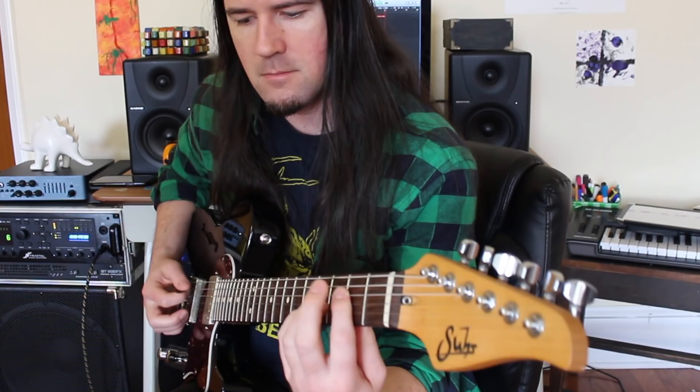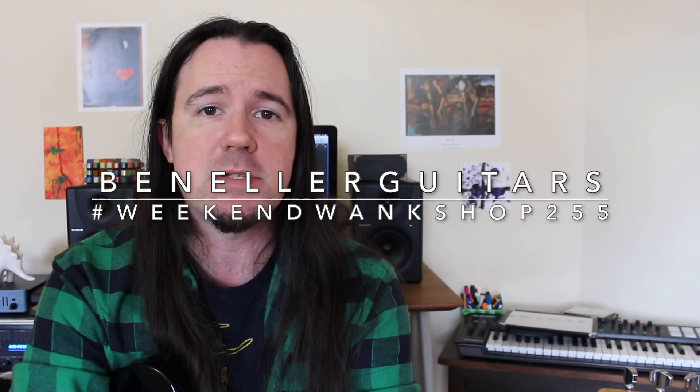As always, full tabs for this lesson can be found over on my Instagram page at benellerguitars. Just search for hashtag weekendwankshop255, find the tabs, and start shredding today.